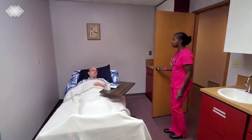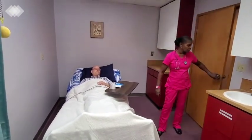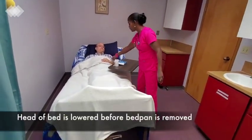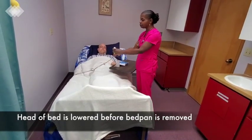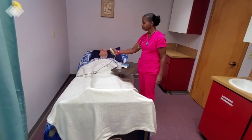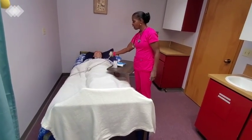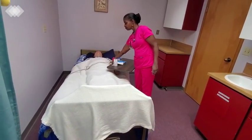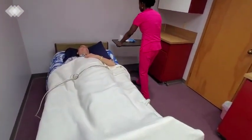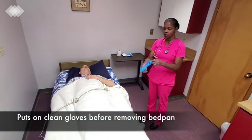Hello, Peter. I see that you have your call light on. Are you done with the bedpan? I am finished. Great. I will close the door for privacy. The bed is still locked and low. Now I'm going to lower your head of bed so that I can take you off of the bedpan — all the way flat. Now it's safe for Peter to lift his hips up, and I can remove the bedpan. But first, I will put on the gloves.